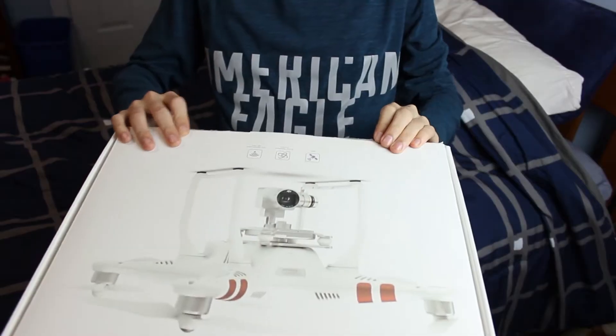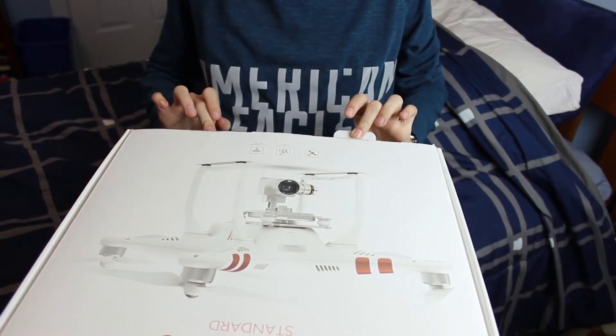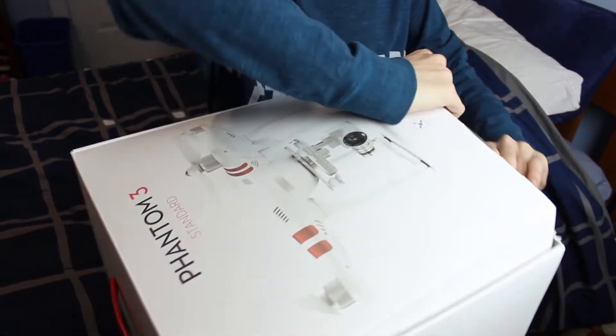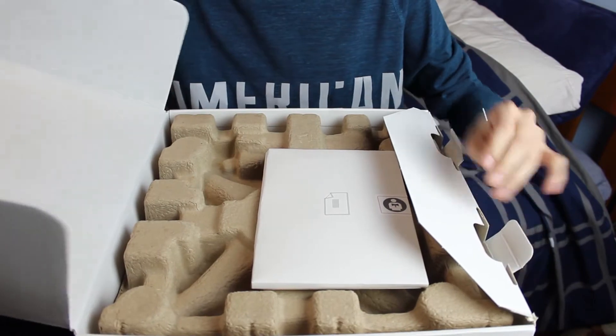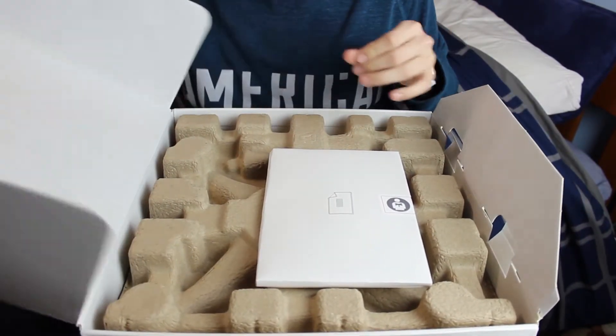I'm gonna bring the camera down here so y'all can see. We're gonna undo these two little things here. I already cut the tabs. Oh my goodness. This feels exactly like my MacBook Pro box.